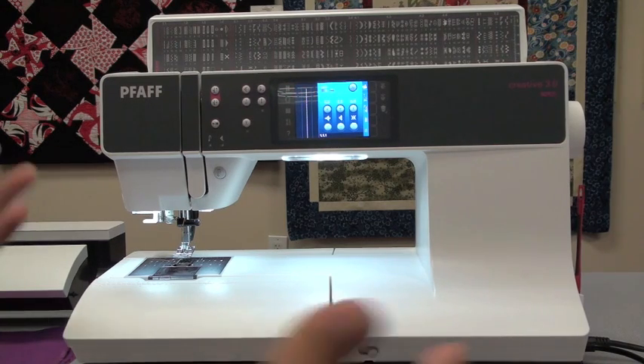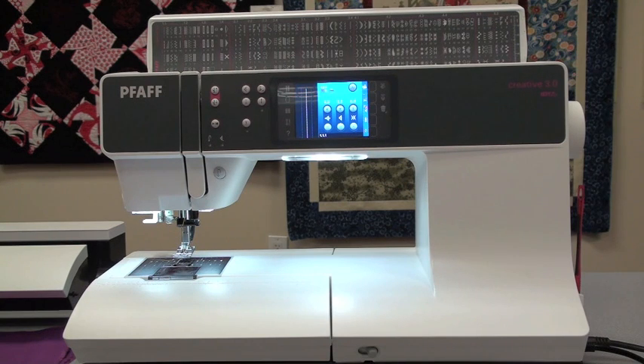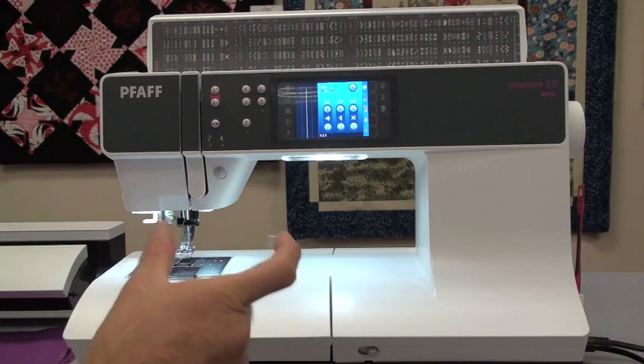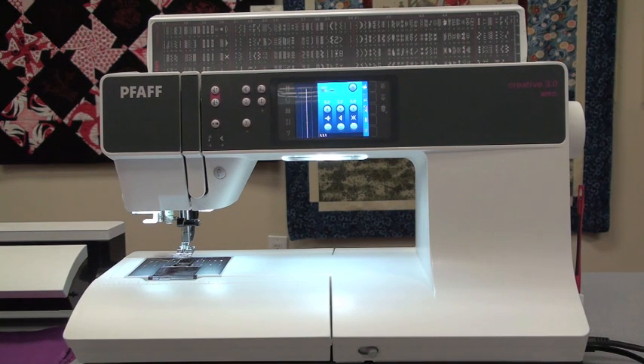Let's take a look at the obvious features. When you look at the top panel, you see hundreds and hundreds of stitches built into this machine - more than you would ever need. Pfaff has some of the most beautiful stitches in the entire industry. They're a very high-quality stitch machine - I think the best in the industry. Pfaff has a 9mm stitch width for decorative stitches, which is the industry longest, and a stitch length that goes up to 6mm. When you combine all those factors, the decorative stitching is just the industry best.